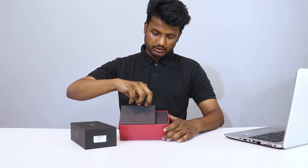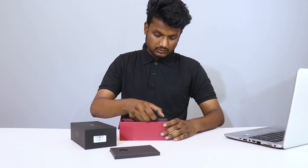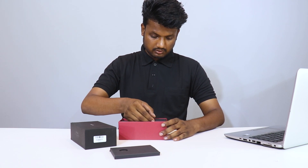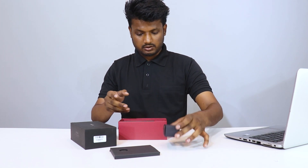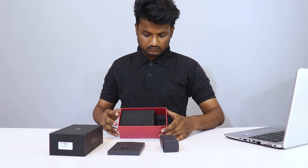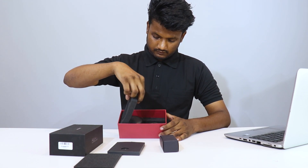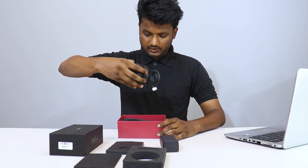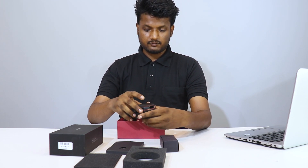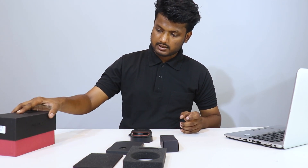Let's open this. I have one blank box here. I got another box here. I'll just remove it slowly. We got some foam covering for protection, and this is where our LIDAR is. The box is empty — there's nothing more. I'll just keep the box aside.